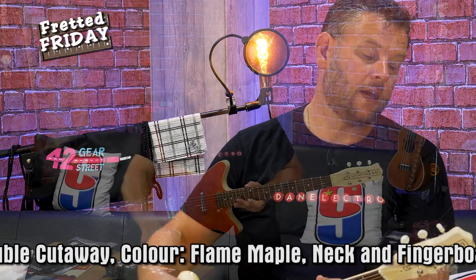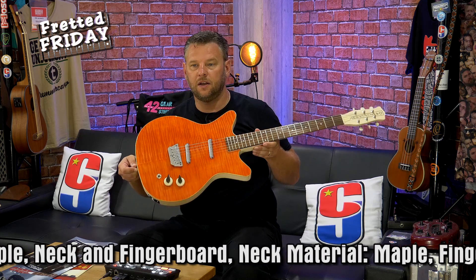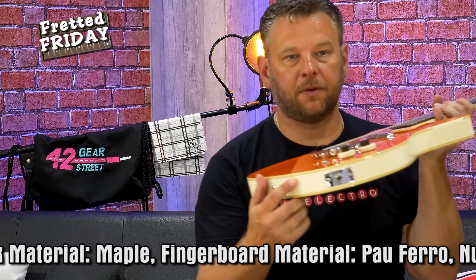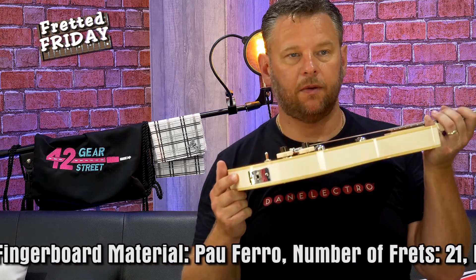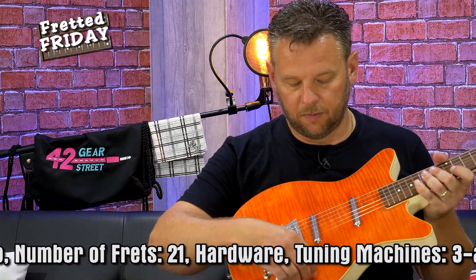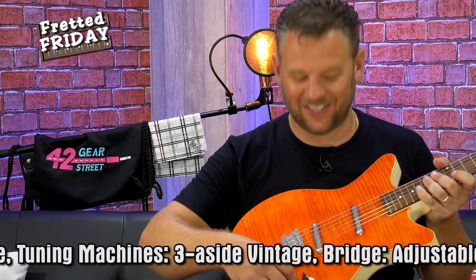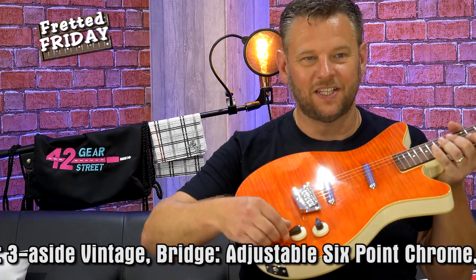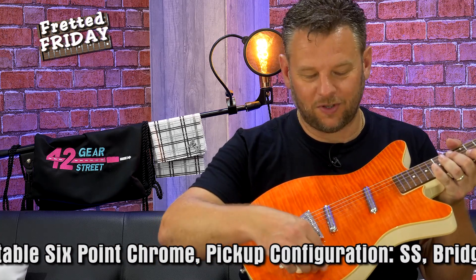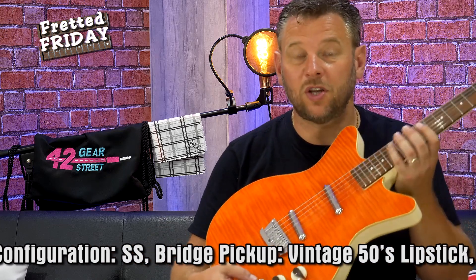It comes with the classic Dan Electro coke bottle-style headstock and three-a-side tuners, and this one is made in Korea. The input jack is at the back. It comes with the usual volume and tone controls for each of the pickups — I love that design. I think that's really clever, and I love these little almost chicken-head pots on the top.